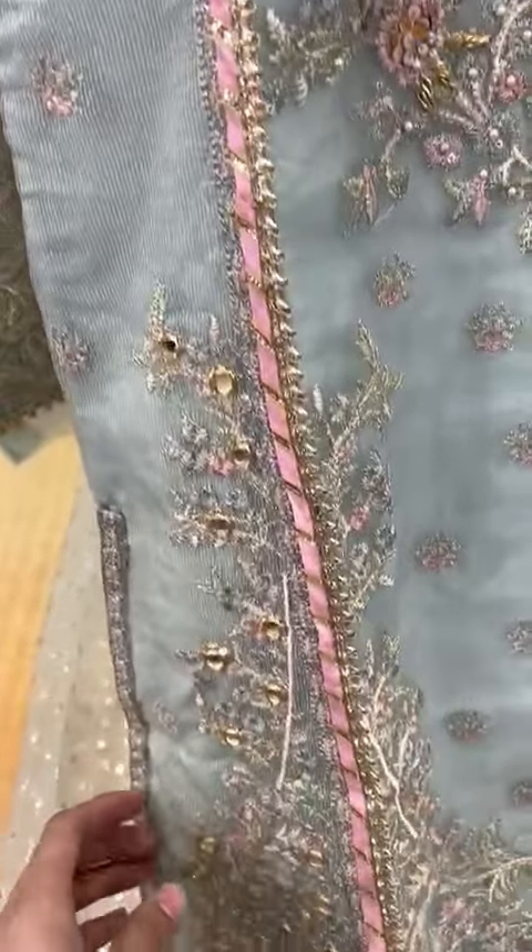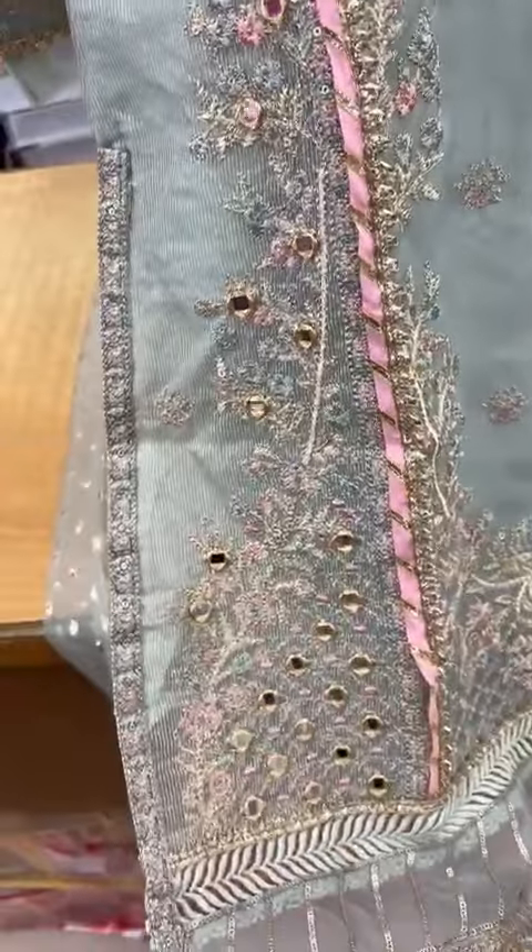This is the side panel. This is the work of mirror stitch. This is the side panel. This is the sleeve.